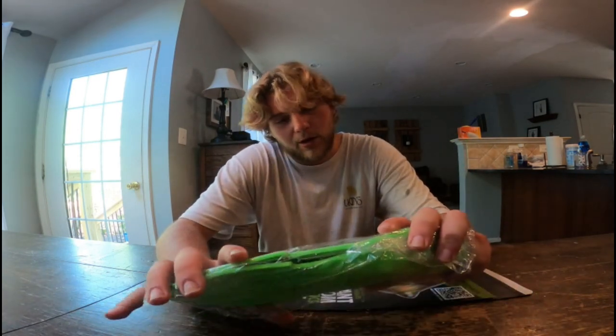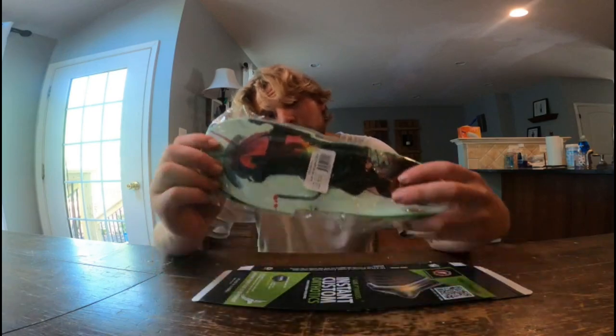I want to thank FP insoles. I'm going to go ahead and install them in my shoes, and then we'll go skate.